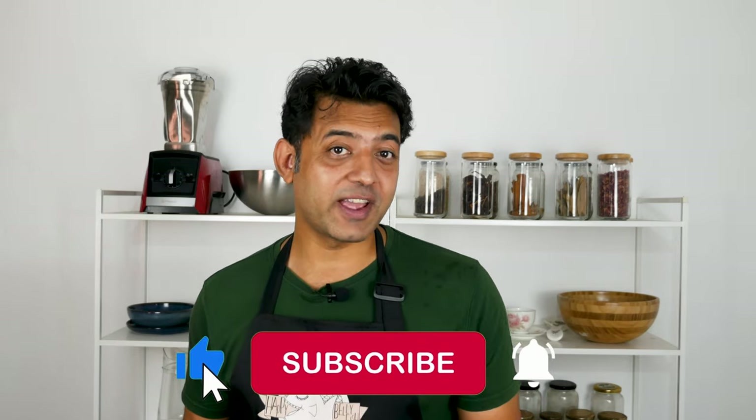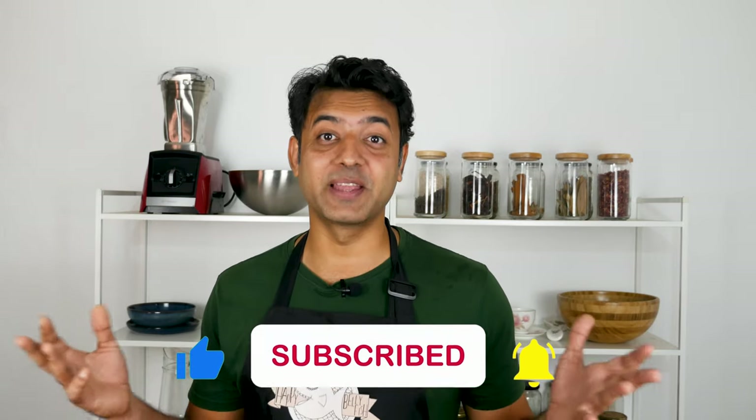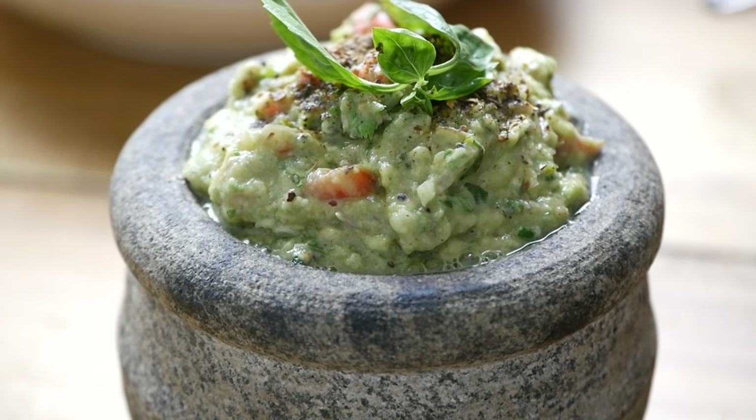If you're new to our channel please consider subscribing, and if our content makes you happy please hit the like button. The next recipe is my favorite — guacamole. But we'll be making this guacamole today with some spices, because just a few spices can bring about a huge difference to the taste.